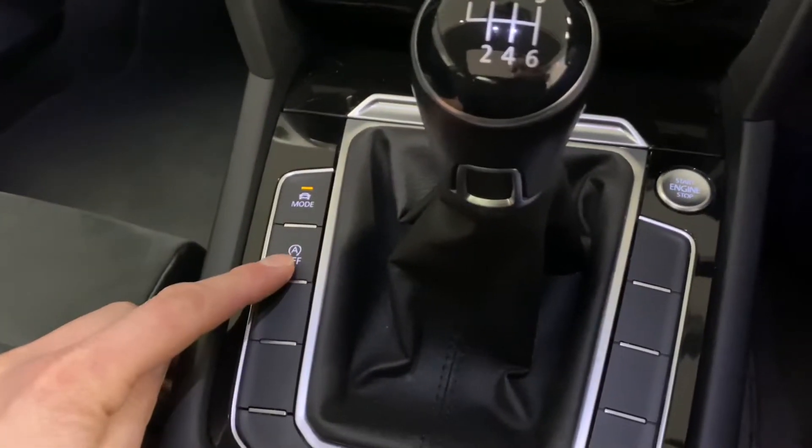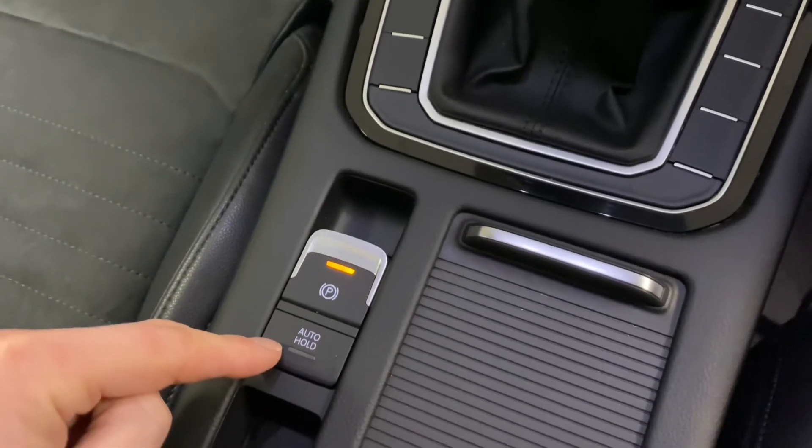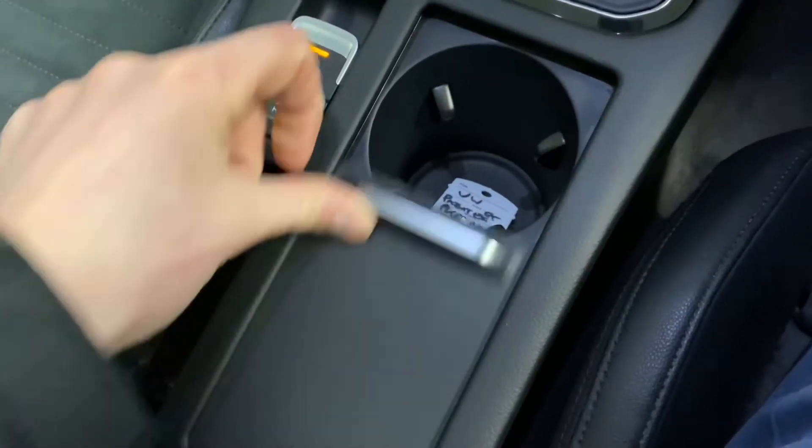Continuing down, there's stop/start technology, an electronic handbrake with auto-hold function, and a cup holder — which currently has the two sets of keys in it. Inside the armrest there's USB and auxiliary connectivity as well.